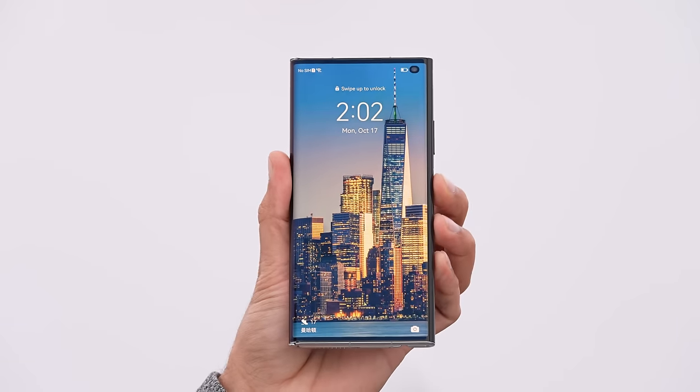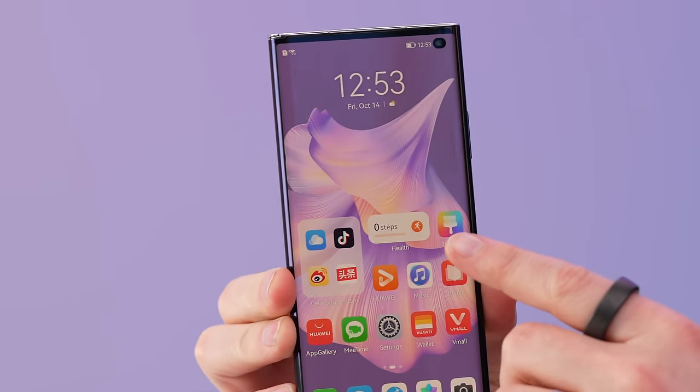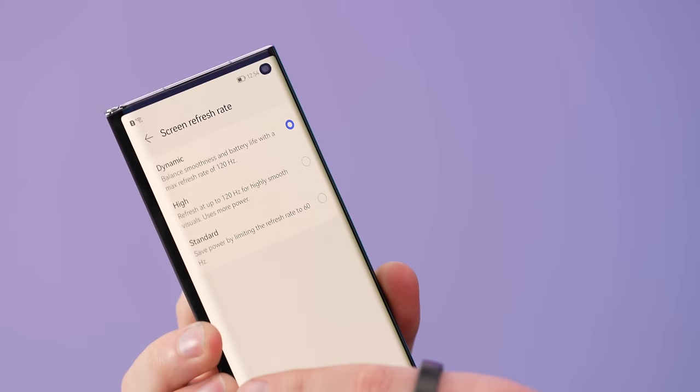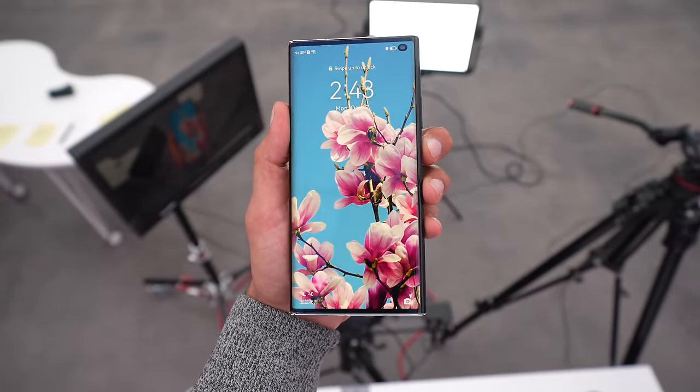Huawei says they put a really protective finish on the display, so you should be fine. But I think there are going to be people who are nervous regardless. Very slim bezels on the side. The display is vibrant. High mode locks it at 120Hz and standard locks it at 60Hz. This might be champion status when it comes to feeling like a regular smartphone in its non-folded state, although it does seem pretty slippery.